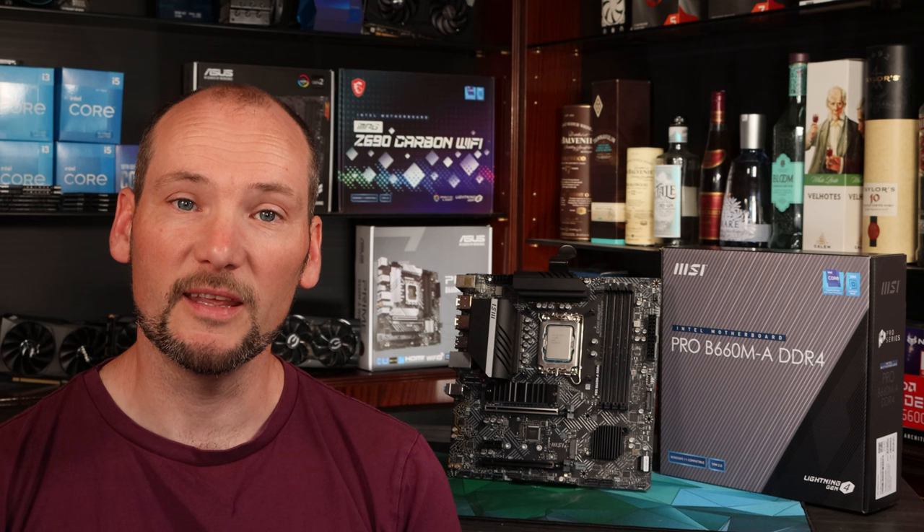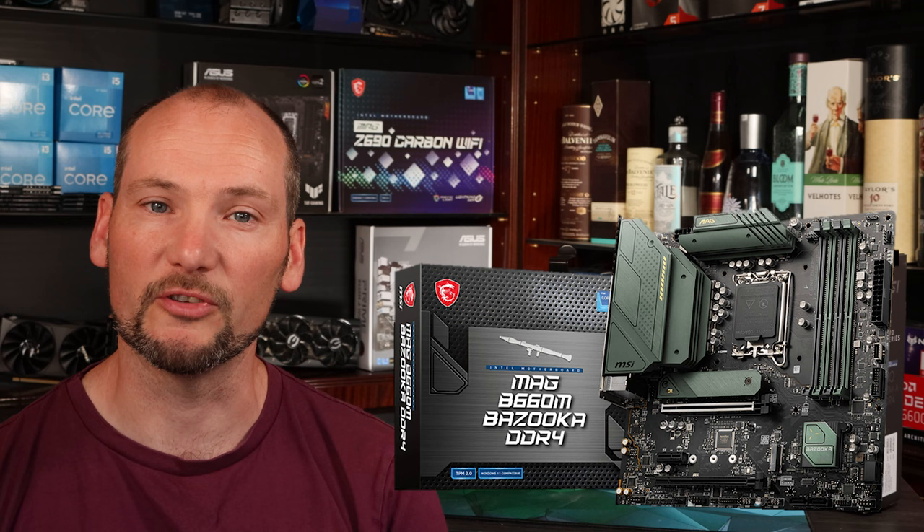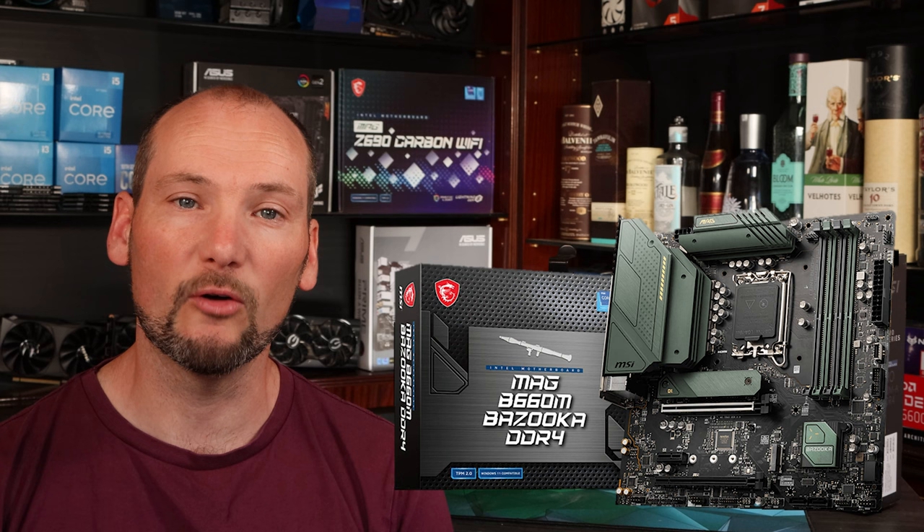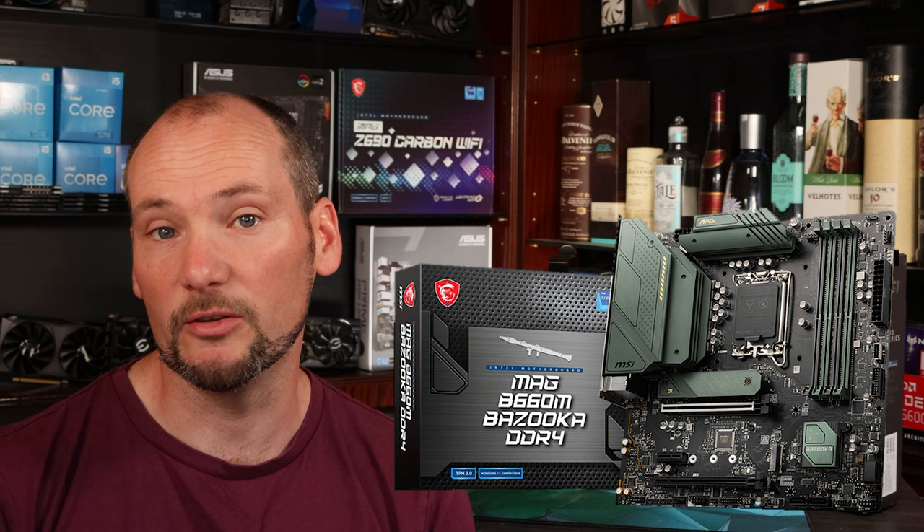The MSI Bazooka is basically identical in specification to this board apart from some slight differences just in the display output configuration, but you can treat this as a review of that board because the VRMs and the broad functionality are identical. If it's got that gamer aesthetic you're looking for, or it just happens to be cheaper and you don't care particularly about that DisplayPort difference, you could opt for the Bazooka and it'll give you identical performance and features. First of all let's take a look around the board's specifications and features.